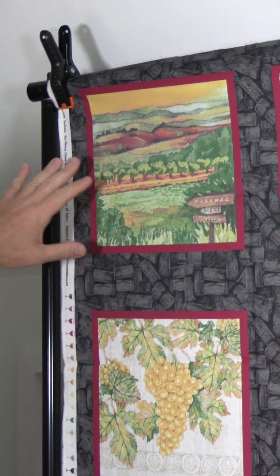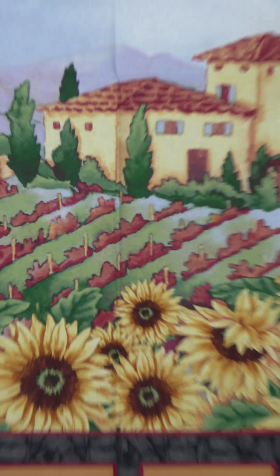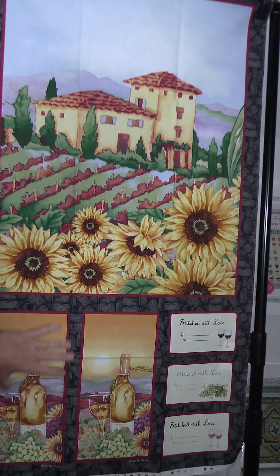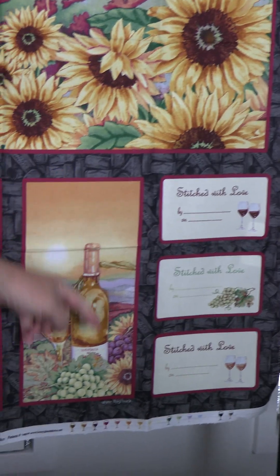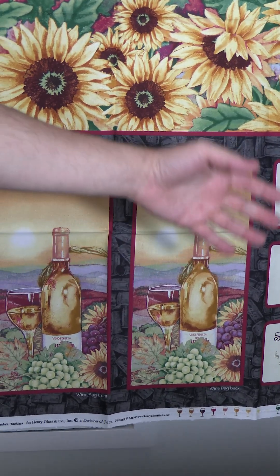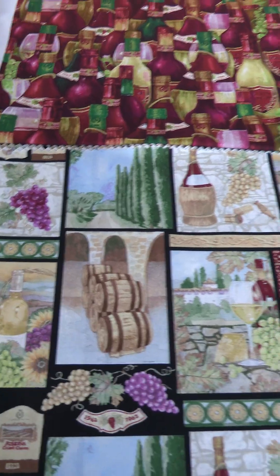We start here with these blocks — nine by nine — and you have different scenes all having to do with wine: bottles of wine, glasses of wine, grapes. Here's the selvage with little wine glasses. Then we go to a 24-inch panel with different quadrants. You could use this as one piece or cut these out. There's also a little added bonus: you could make the labels, and this piece is actually a wine bag — front and back. You'll come up with lots of creative ways to use it.